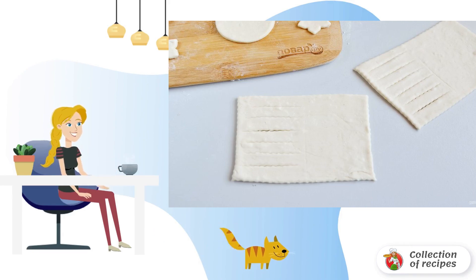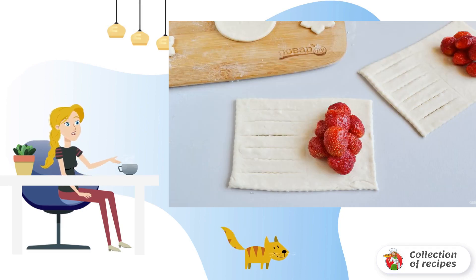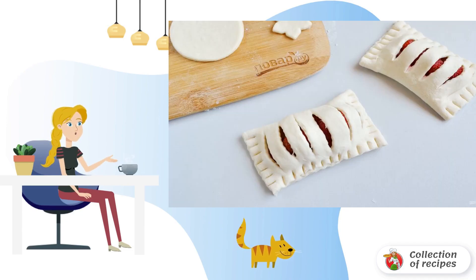The third way: Cut the dough into rectangles. Cut half of the rectangle with a pizza knife, as in the photo. Put the berries on the other side, then cover with the cut half. Press the edge and decorate it with a fork.